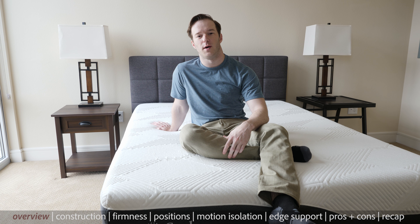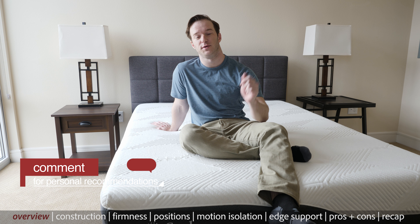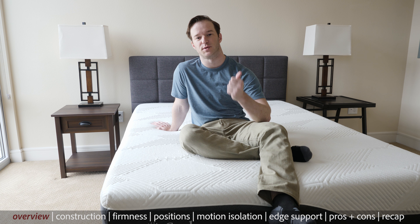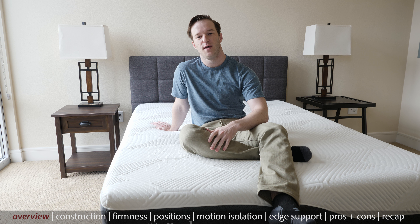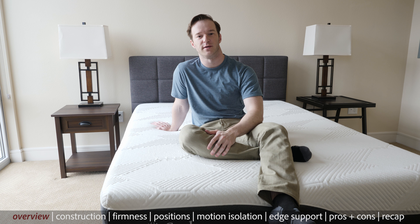We're going to do a quick overview. Before that, if you want a personal recommendation or if you have any questions at all, definitely just leave a comment below. We have the Soleil mattress — it's a hybrid mattress. It has a spring system, pocketed coils. It has Energex foam and gel foam. It's a little bit softer, so I was excited to see how it compares to some of the other hybrids I've tested recently.